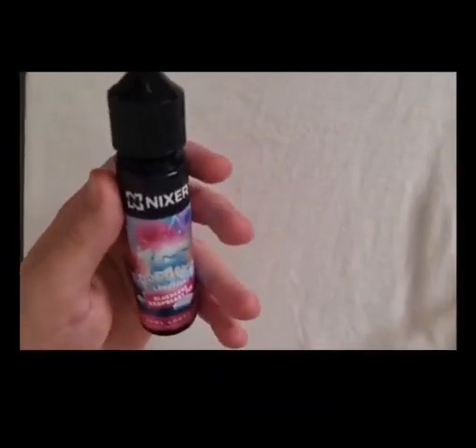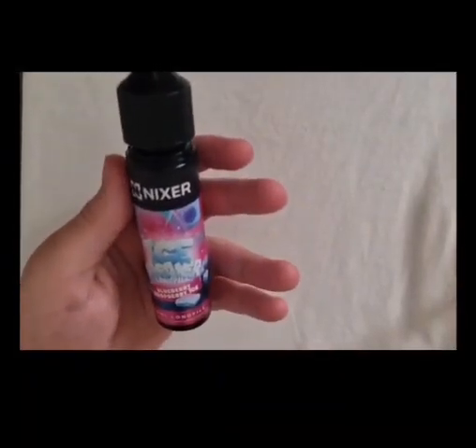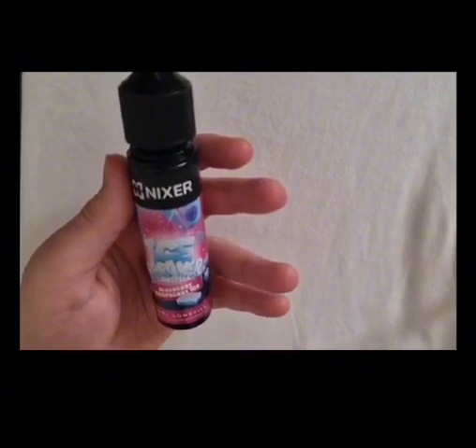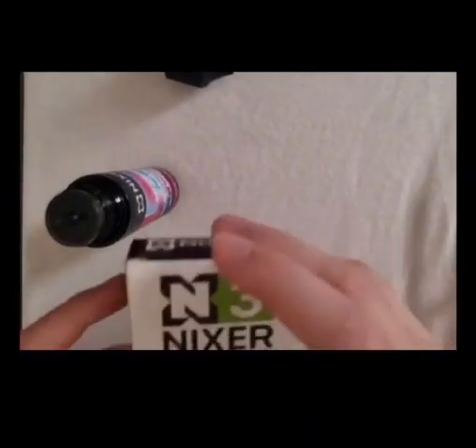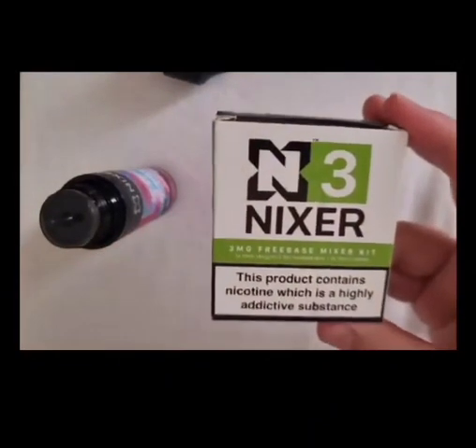How do people at Strip Vapes add it? Again this time with the Nixa Icebreaker Long Fill Blueberry Raspberry Ice. Now you may be thinking, oh that sounds complicated, that sounds confusing — well it isn't, and I'm just going to show you dead quickly on how you would do it.